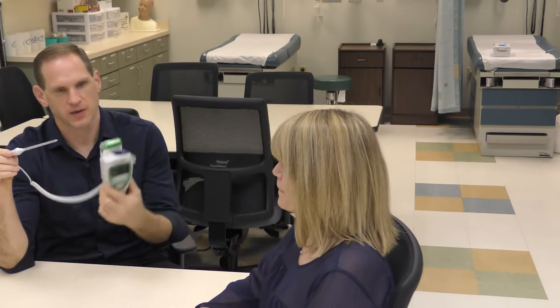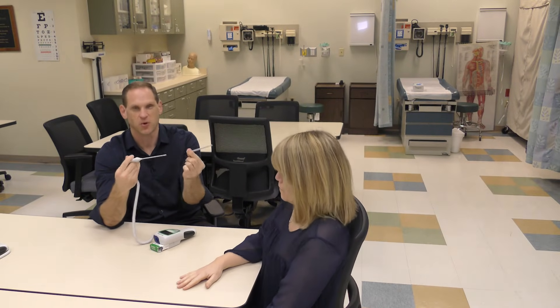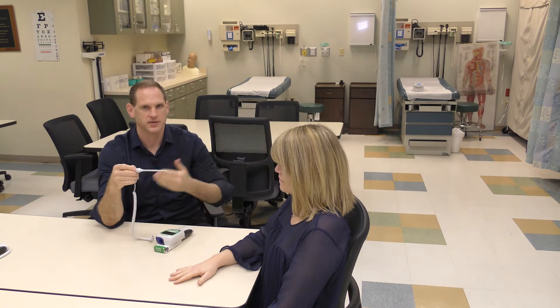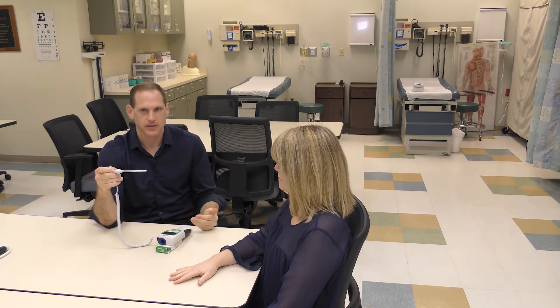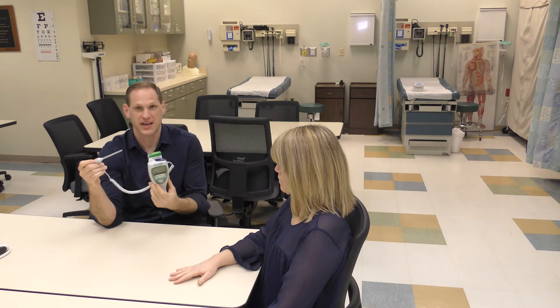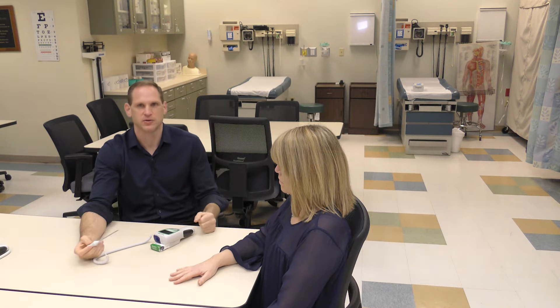Once you get a reading, push the button to eject the probe cover — it can sometimes fly, so hold it from the end. If the patient can't use an oral thermometer and you're not going to do a rectal temperature, you can use an axillary reading. There is a setting on the thermometer to indicate it's an axillary reading. When you document the temperature, make sure to document the route used. Also make sure your patient hasn't had anything to eat or drink within the last 30 minutes, as hot or cold liquids can raise or lower the temperature reading.